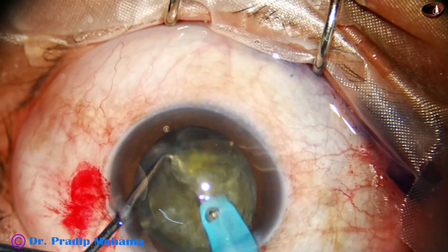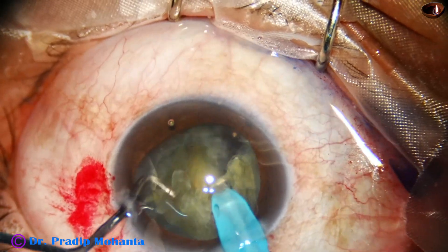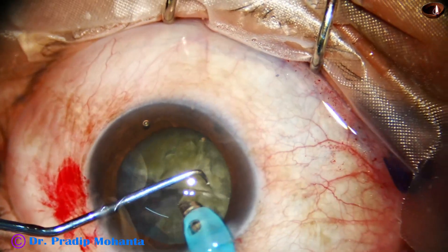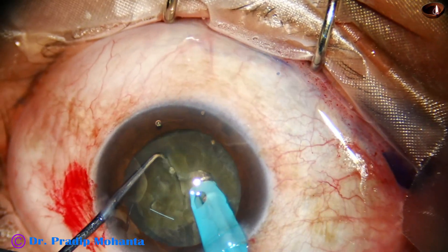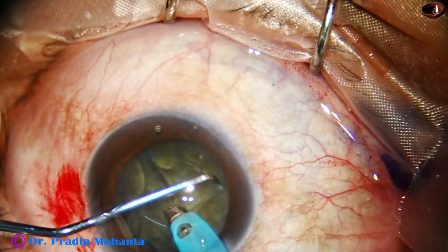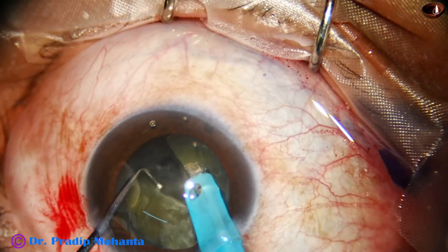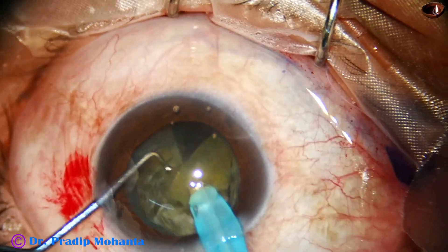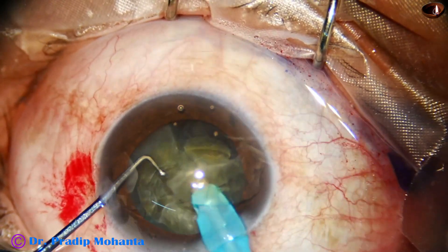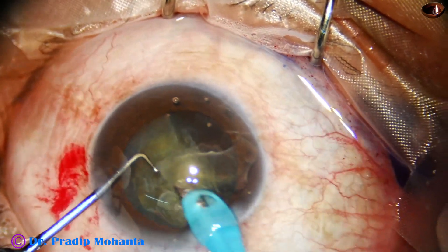I have to get a free nuclear fragment. This one is a free nuclear fragment. Other fragments are not actually free — they have some joining with the other pieces. So I have to hold one piece and manually separate the other piece. Hold this piece and manually separate it from the other one, and once it is separate, it comes easily. Bring all the pieces to the center of the anterior chamber.